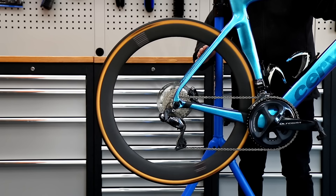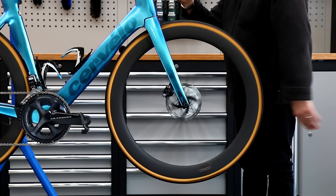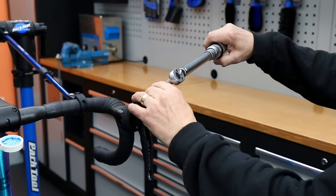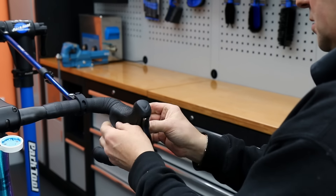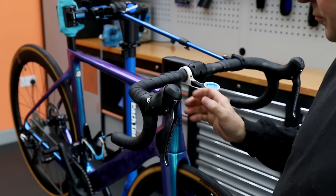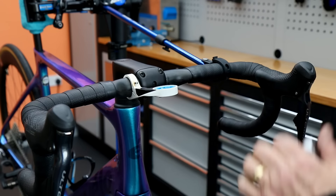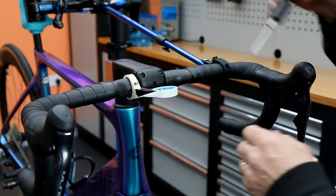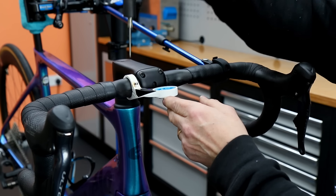We also just tested the brakes to make sure the discs are in the center of the calipers. We're now going to work through the bike with the torque wrench and make sure everything is torqued to spec. We start off with the hoods, then we do the stem and the stem bolts - everything there is absolutely spot on. We also check things like accessories as we're going along the bike.